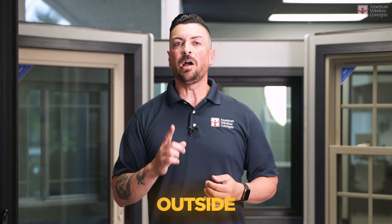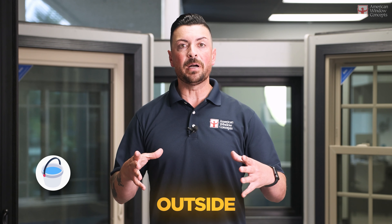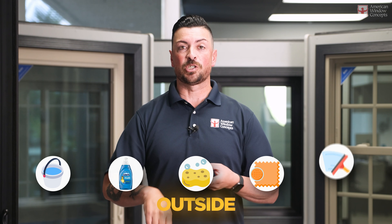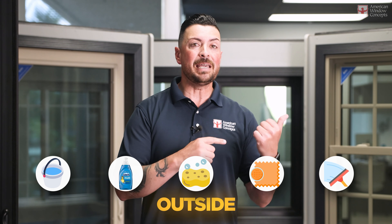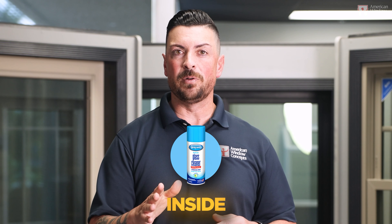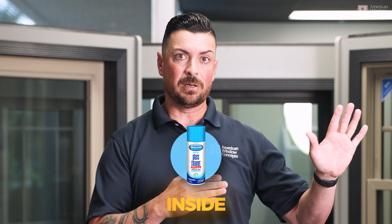When you're dealing with the outside of a window that's got dirt buildup on it, the way I always tell customers: get a warm bucket of water and Dawn dish soap, a sponge, a microfiber towel, and a squeegee. Those are the things you're going to need. Now on the inside, it's a little bit different. Spray-away glass cleaners, glass cleaners without ammonia — that's going to be fine on the inside of the windows.